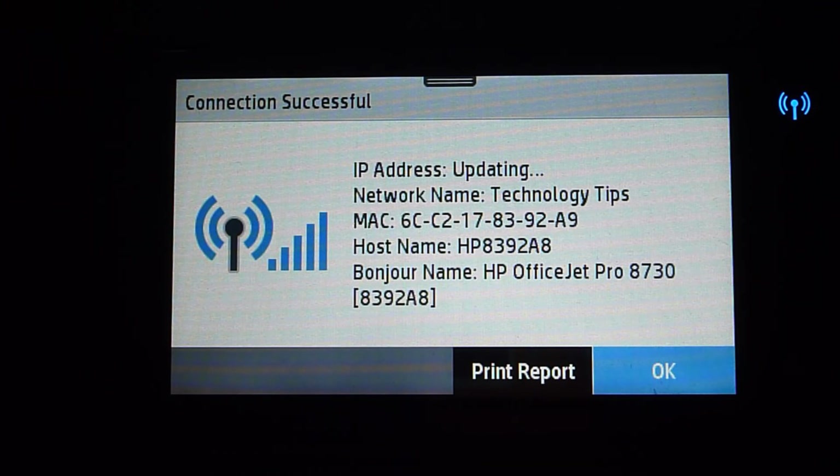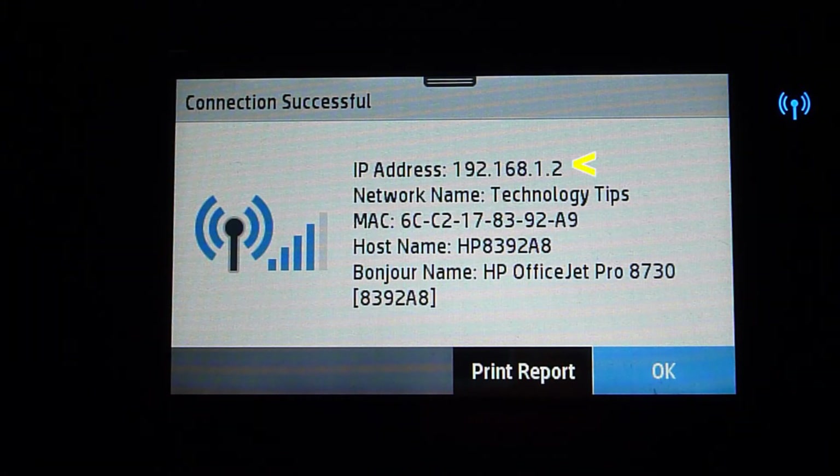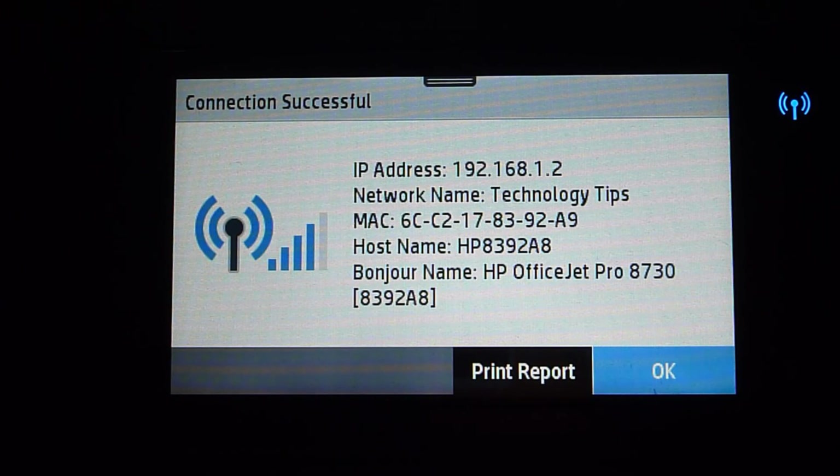The IP address is updating. Take note that your network name is Technology Tips, as you have selected. Now the IP address has appeared. You may want to print the report or take note of this IP address.